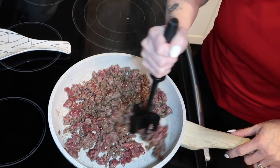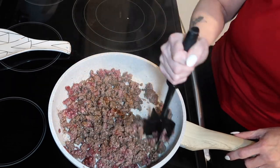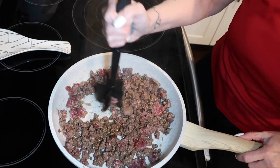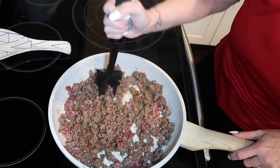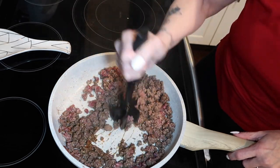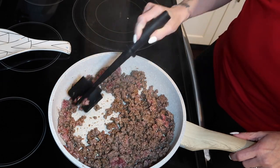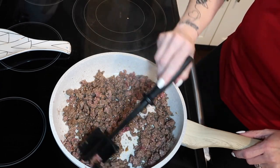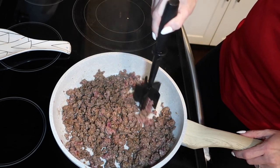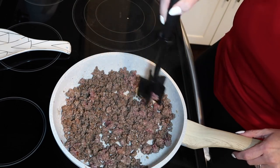That's all the seasonings it calls for. We're just going to let this cook up and mix in all the seasonings, then add our next couple of items and pop it in the casserole dish and into the oven. I like easy, and this one is really nice and easy especially when you're coming home from work and need a quick idea.